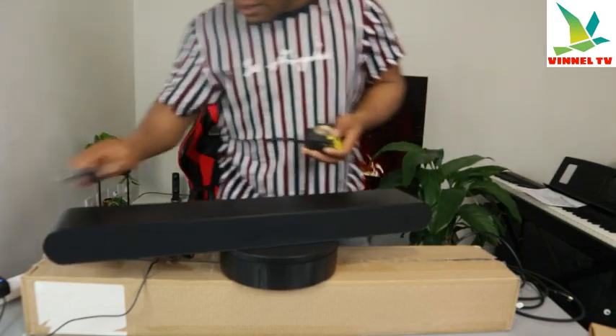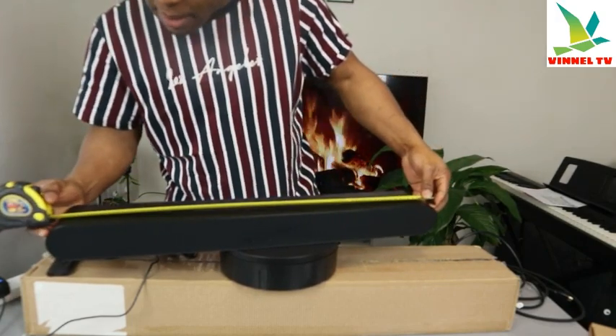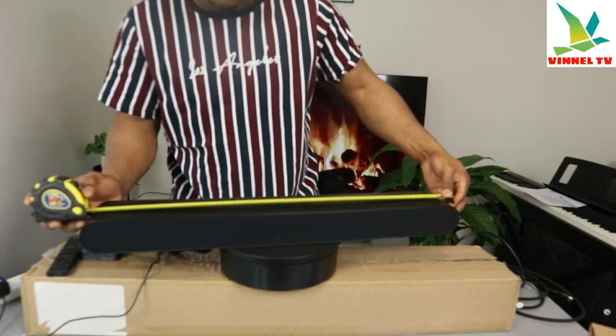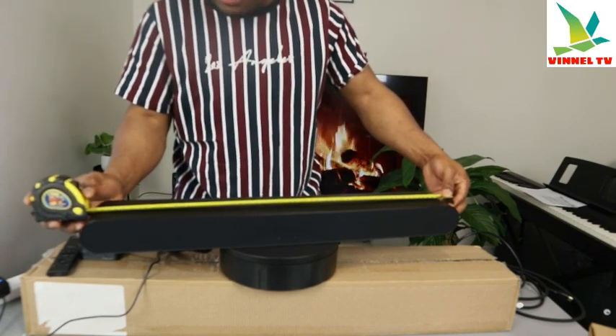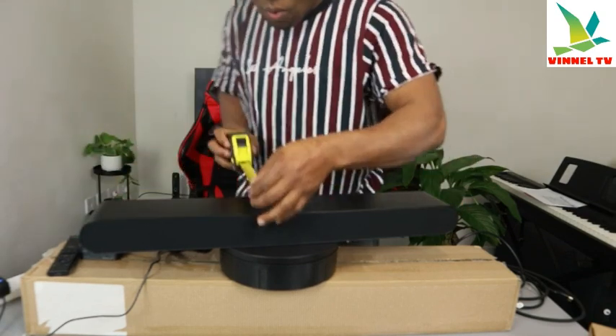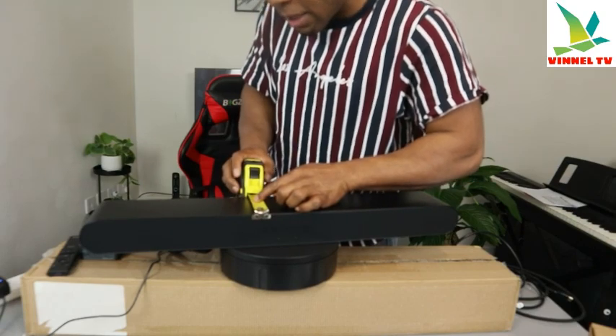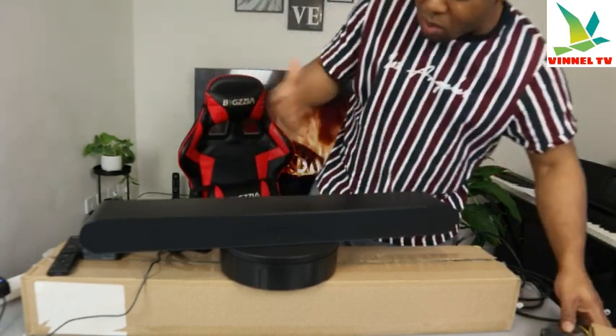The measurement is built with your space in mind. The measurement is 68 centimeters — you can call it the width — and the height is 11 centimeters.